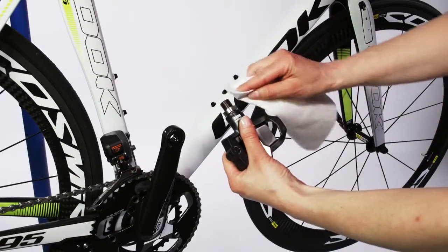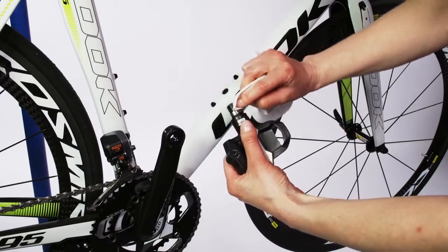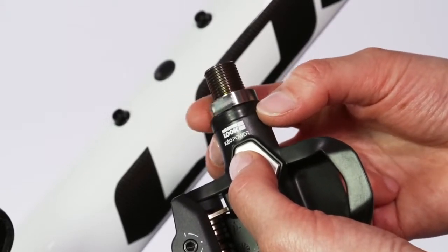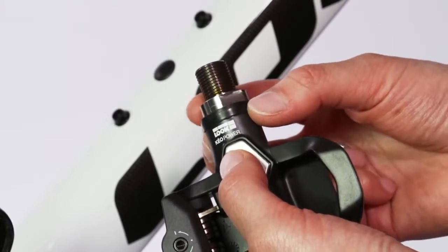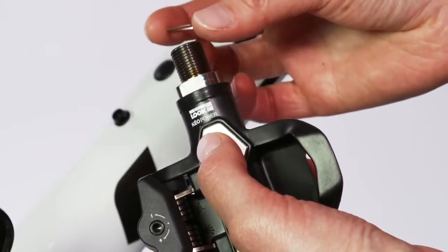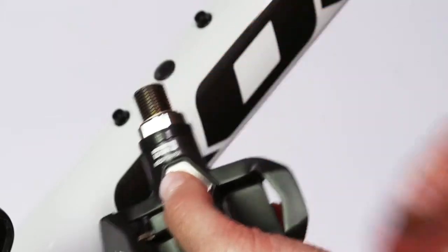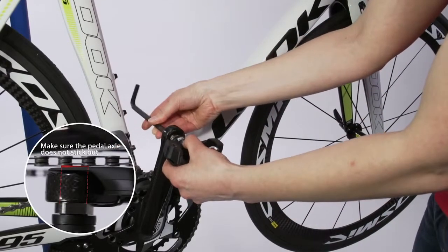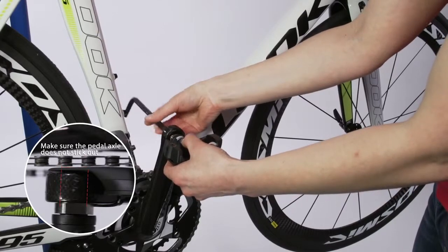Clean the contact surfaces. Make sure that the lock nut is screwed in as far as it goes. If there's a groove on the crank, or the cranks are made of carbon fiber, place a spacer onto the pedal axle. Screw the pedals onto the cranks as far as they go, but do not tighten them yet.